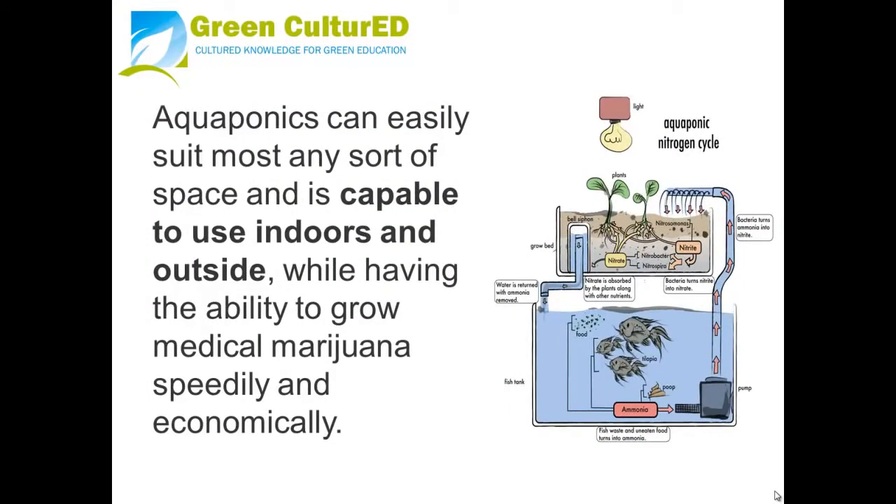Aquaponics can easily suit most any sort of space and is capable of being used indoors and outdoors, while having the ability to grow medical marijuana speedily and economically.